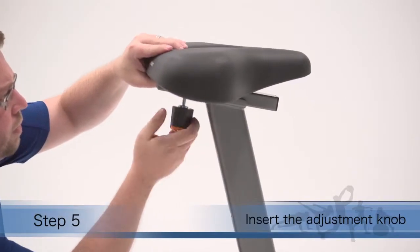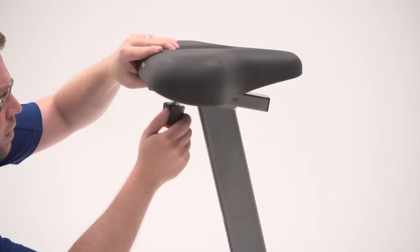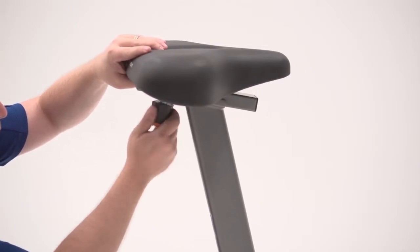Step 5. Insert the adjustment knob upward into the seat post and tighten the adjustment knob into the seat carriage block inside the seat carriage.